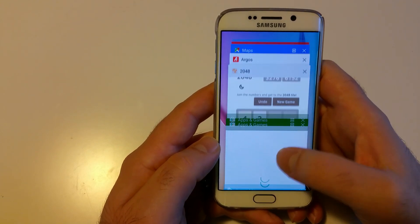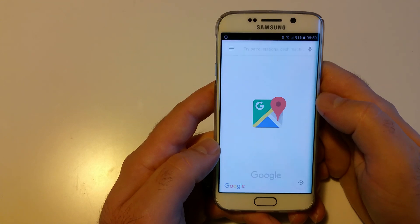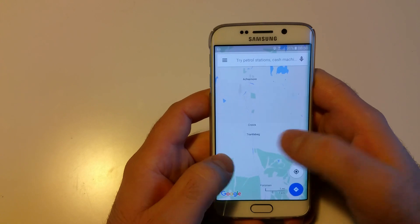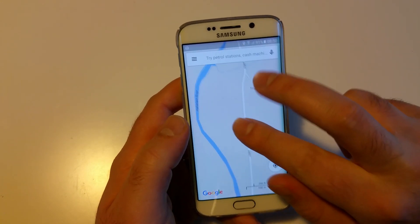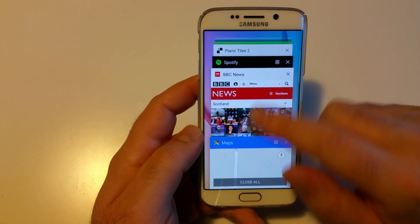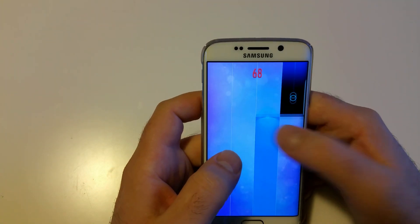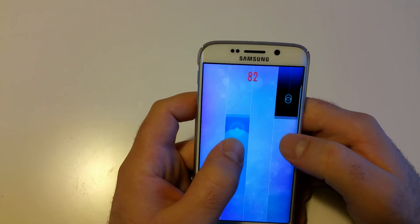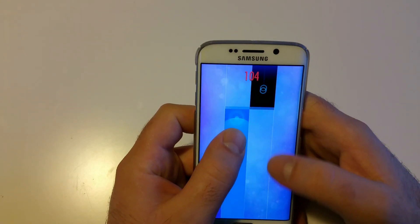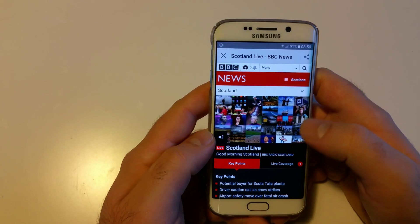Go back to BBC — still working. Let's open an article. Where's Maps? There it is. I want to go to this place but I'll come back to it later. Let's play a bit more, then back to reading the article.